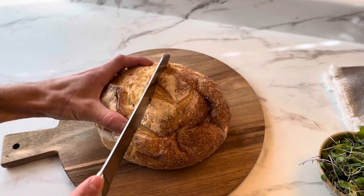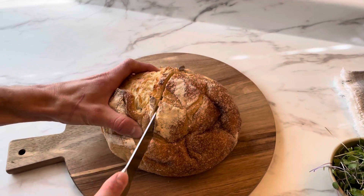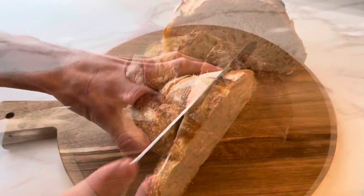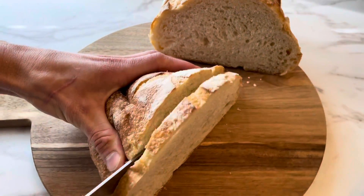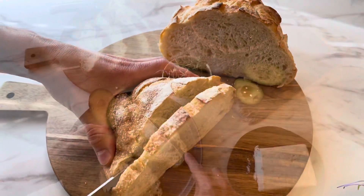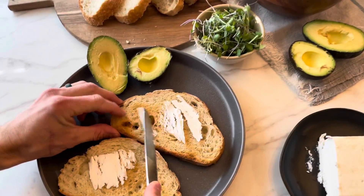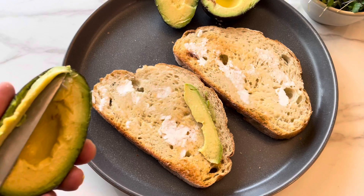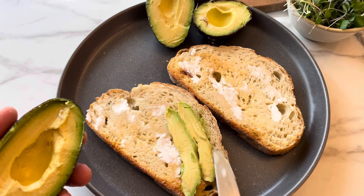Next up, we're going to make my favorite breakfast of all time — avocado toast. What makes avocado toast so good is using sourdough bread. Sourdough bread is a must for avocado toast; it just makes it ten times better. Super easy — you begin by toasting your bread and then spreading butter on it. After that, just use a knife to slice your avocado to cover the bread.